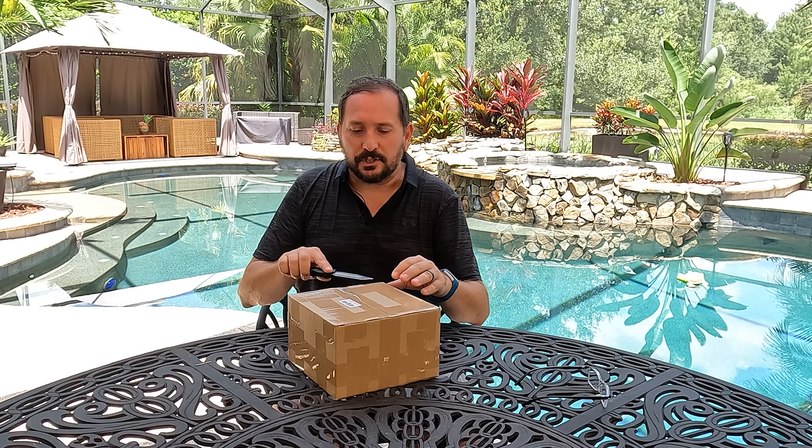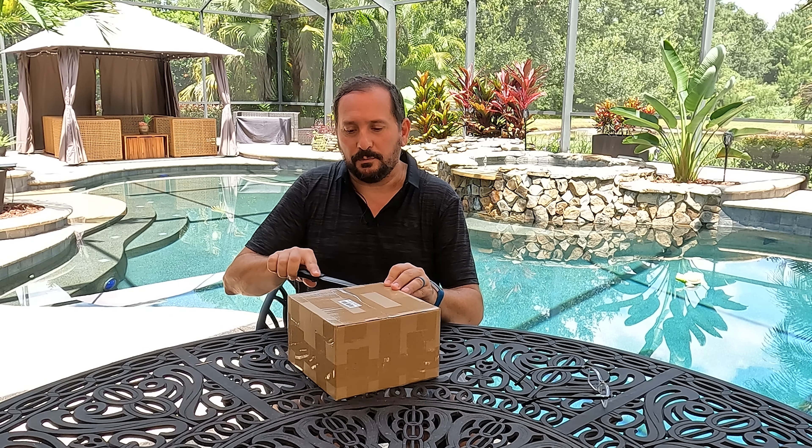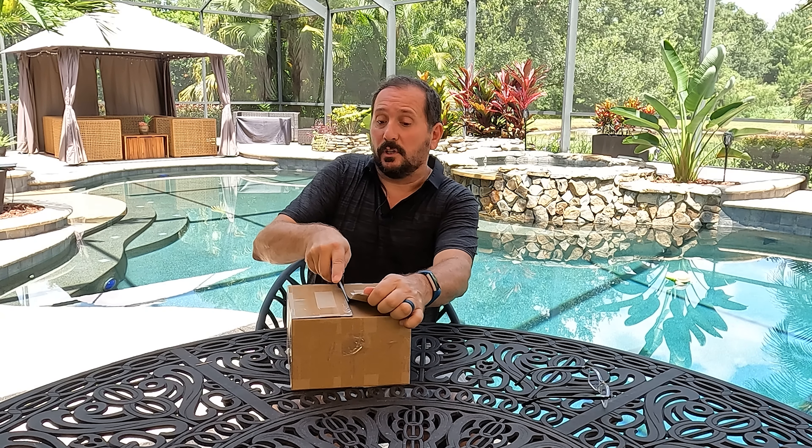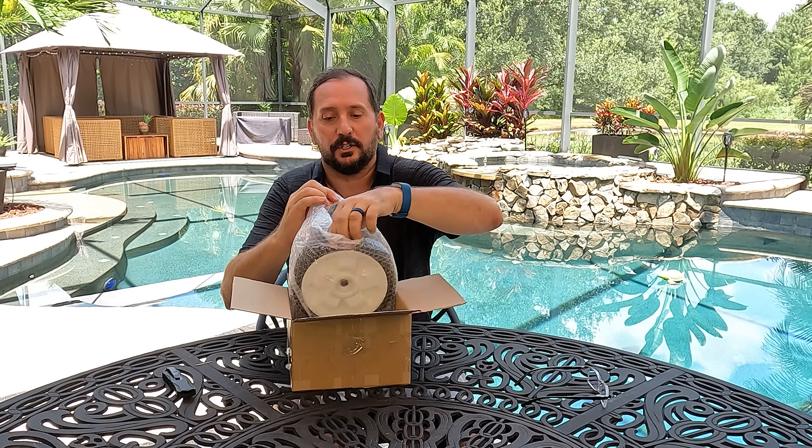So while I don't have this particular lawnmower to put it on, these are the 8-inch rear drive wheels for many Toro models. You have to look at the specific model number to make sure that it fits your lawnmower. But I can tell you a lot about construction and how things are built and the quality and that kind of stuff, so you have a feel for what you're looking at if you're looking to replace these wheels.